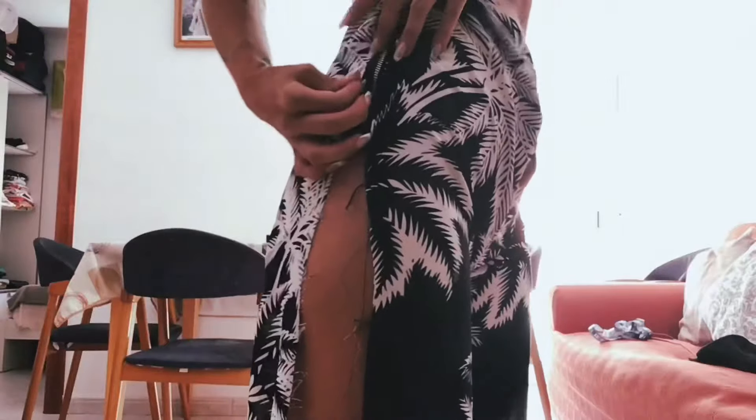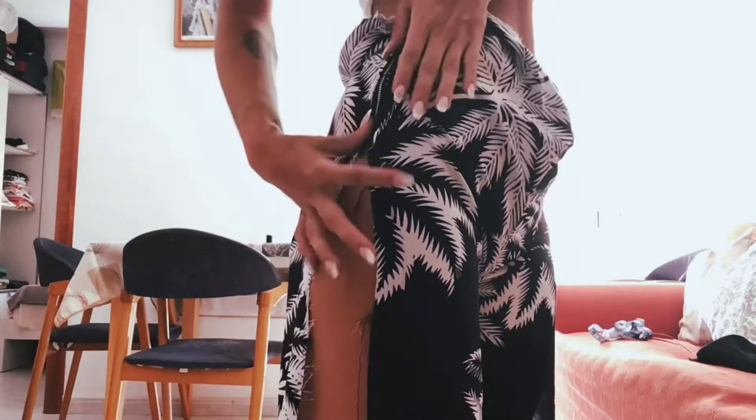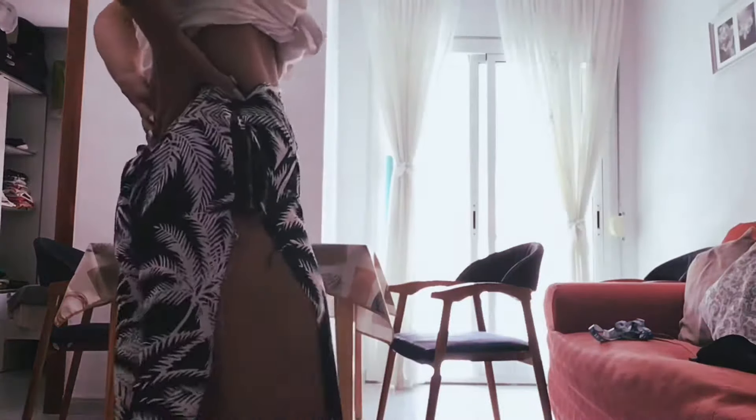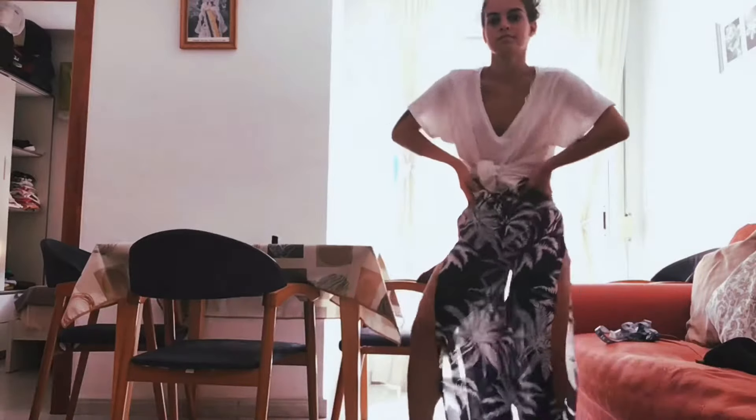Here I made a little bit of a mistake — I wanted to conceal the zip as much as possible, so I folded over the fabric a little bit more and sewed it closer so it looked more tidy and more hidden.